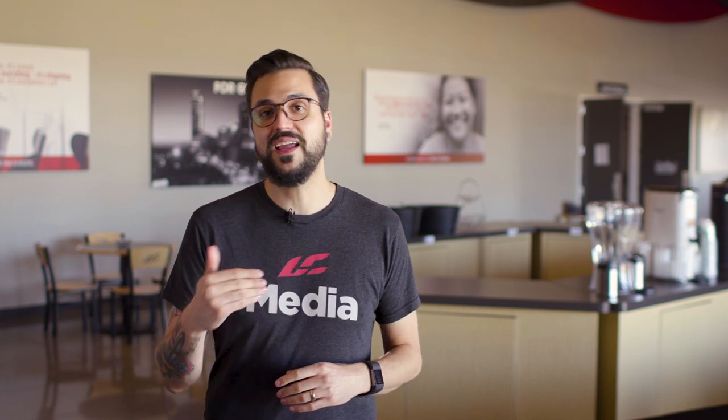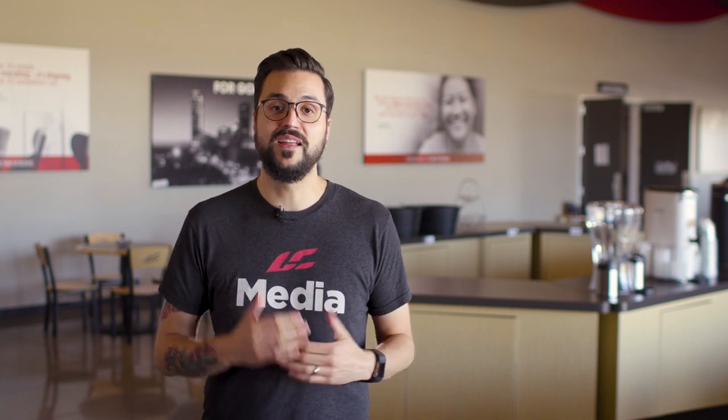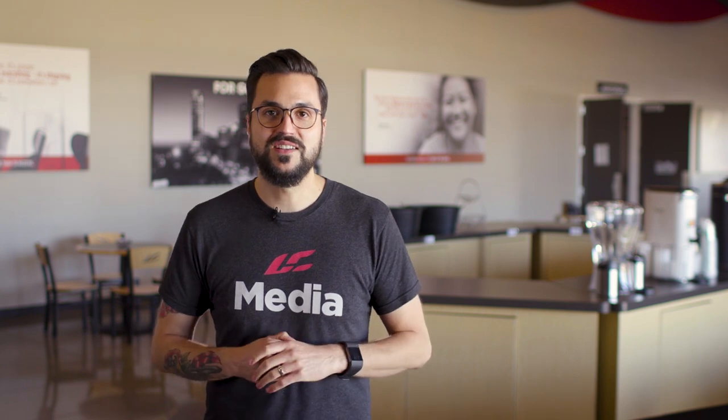Thank you so much for taking the time to watch this video. You might not get to see all the places your photos are used or all the people they impact, but know that you are doing great things for the kingdom of God. And remember — you're not just taking pictures, you're capturing life change as it happens.